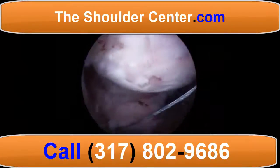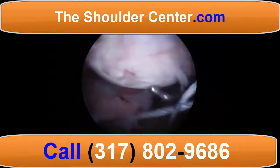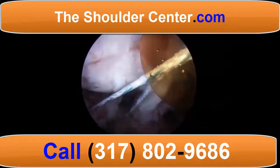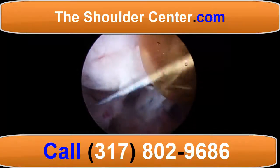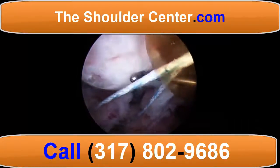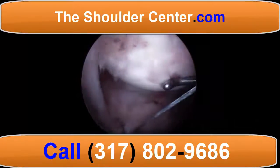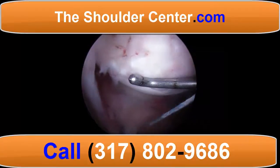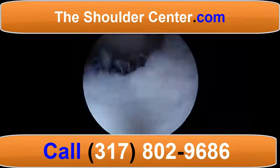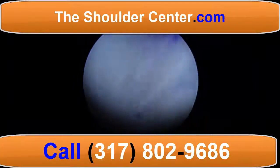Now we measure the dimensions for the superior capsular reconstruction and transfer these to the graft on the back table. Once the graft is cut to these dimensions, these sutures are weaved through the medial aspect of the graft and the graft is then delivered arthroscopically.